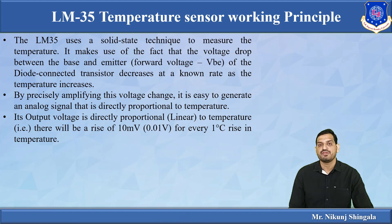Now let us understand the working principle of LM35. Internally it consists of transistors. In a transistor, VBE is the voltage between base and emitter. When temperature increases, VBE decreases — this is the fact on which LM35 operates. By precisely amplifying this voltage change, it generates an analog signal directly proportional to temperature. There will be a rise of 10 millivolts — that is 0.01 volts — for every 1 degree Celsius rise in temperature. So the scale factor is 0.01 volt per degree Celsius.